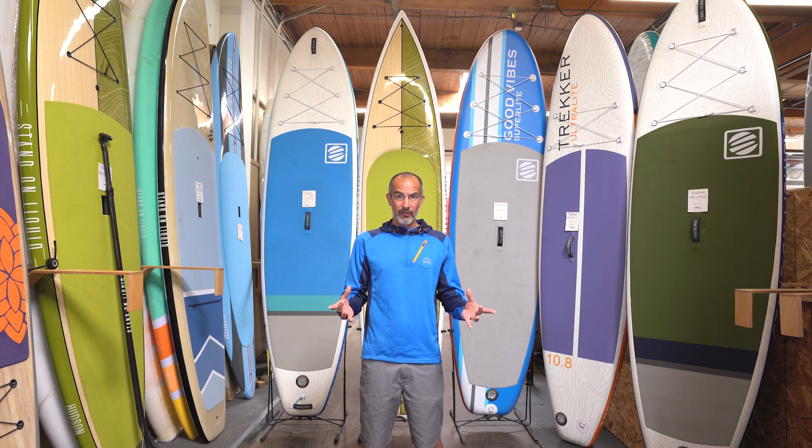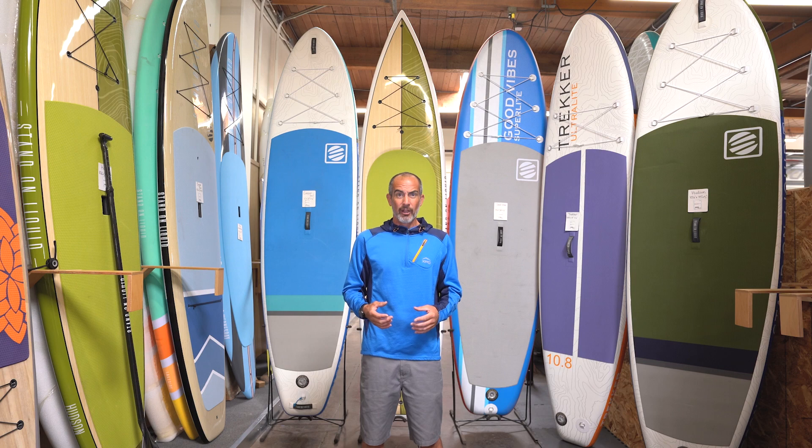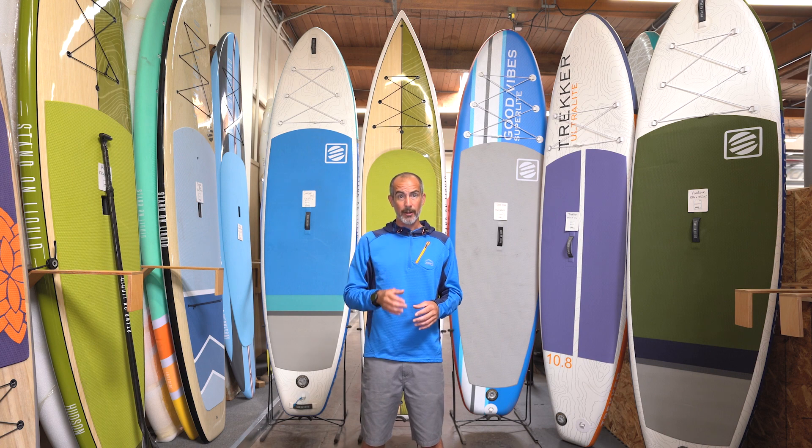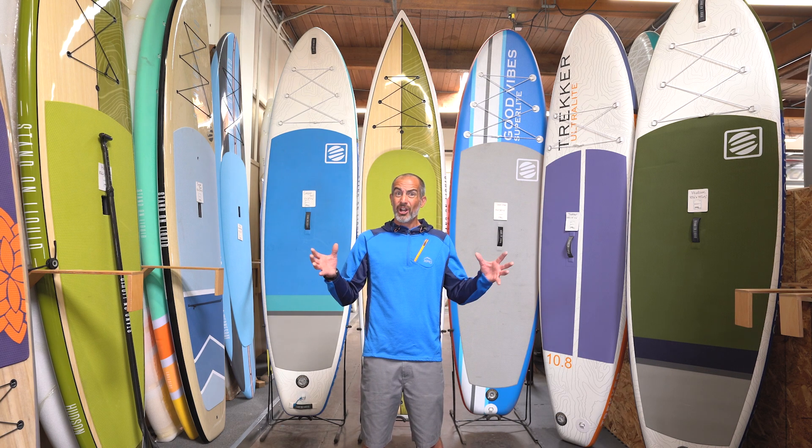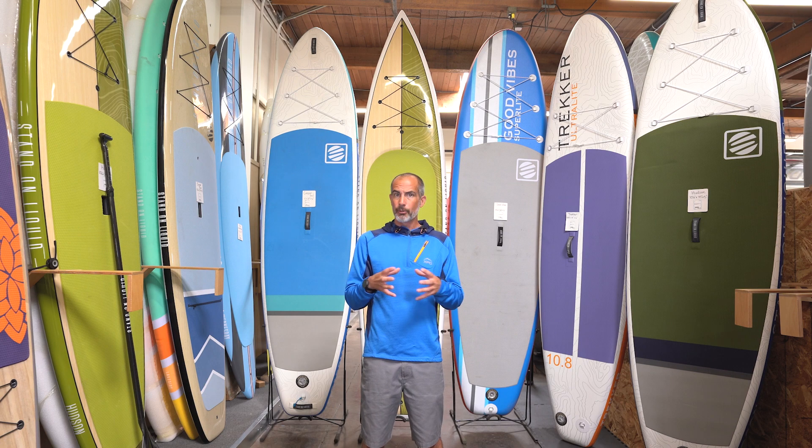The side bites — if you're paddling flat water — don't have a whole lot of effect on the board, but hydrodynamically they will help that board track better as well as offer some greater stability. So you've got all-arounds and tourings and you have what you want to do — take all of those things, put them together, and figure out what might be the right board for you when you hit the water.